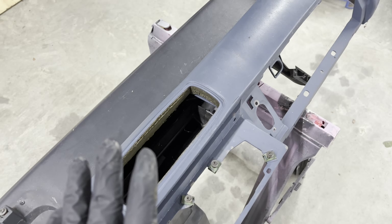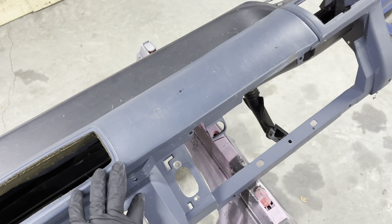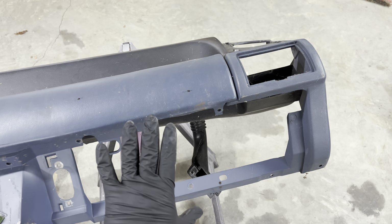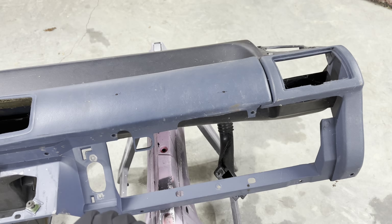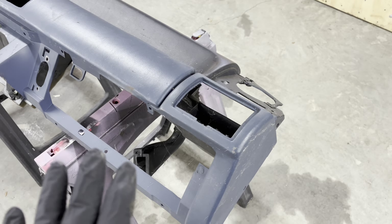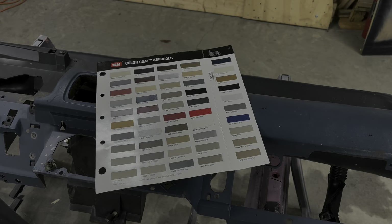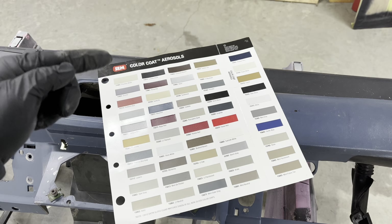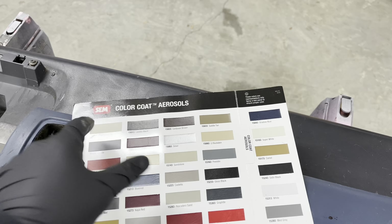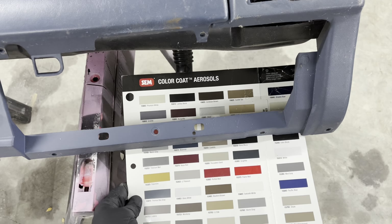I'm going to wipe this down really good with some degreaser. I'm going to pull this dash pad off. What I want to do is find the color of this before it was exposed to UV light — it's really difficult to tell. But this part here would be under the glove box and would not have had much UV exposure. The reason I'm going to do this is I have a chart from SEM. So this chart right here is the color chart for all of the aerosols — interior spray paint — that SEM makes. I want to find an area that hasn't been exposed to UV light so I can get an accurate match on the color.